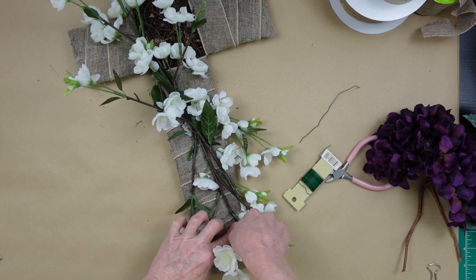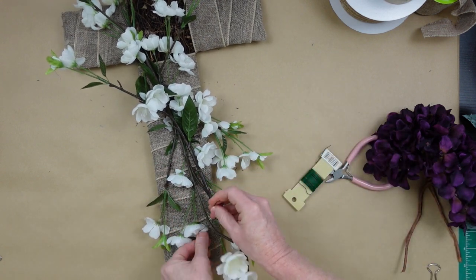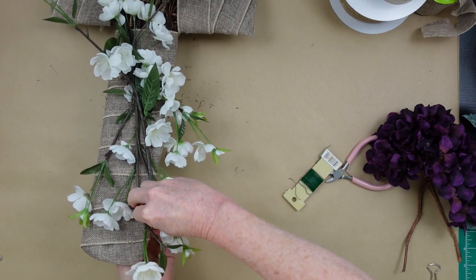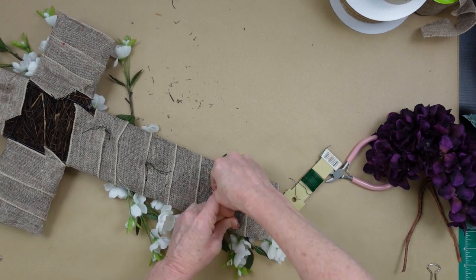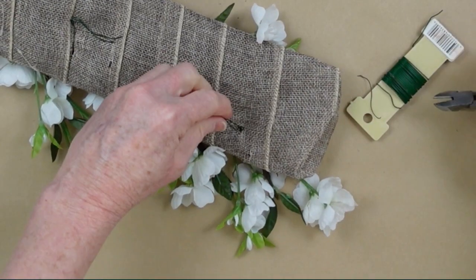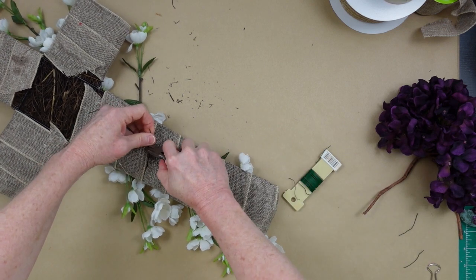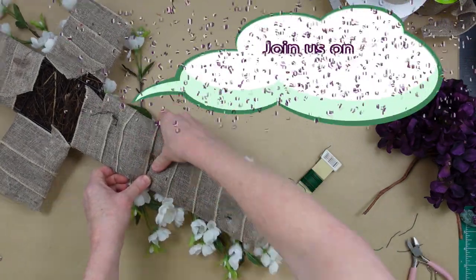This is actually going to be a fairly low-profile wreath — not a lot sticking out. We're not doing a bow for it, but you certainly can. You can probably do this on most screen doors. If you have a storm door, you can put this on it and it'll fit without being crushed. I'm twisting the pin wires and then taking my clippers, cutting through each of those wires and pressing them back down into the frame. You don't want this scratching your door, but you can cover the wires up with a little extra ribbon.